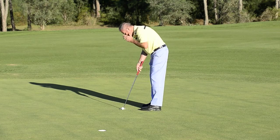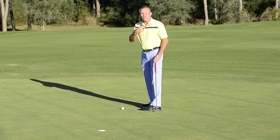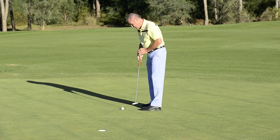When we've got that set and the ball's in the right place, the bottom of the arc will come underneath my sternum, and the putter will then be travelling level with the ground or just beginning to rise, to help that ball start rolling.